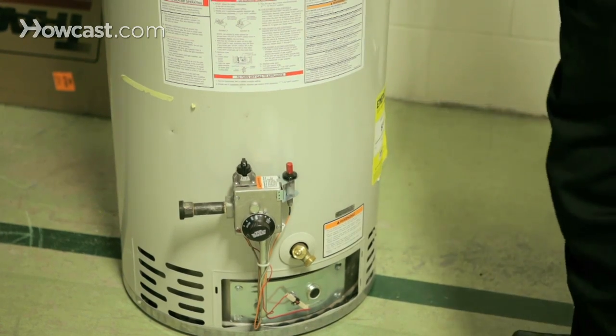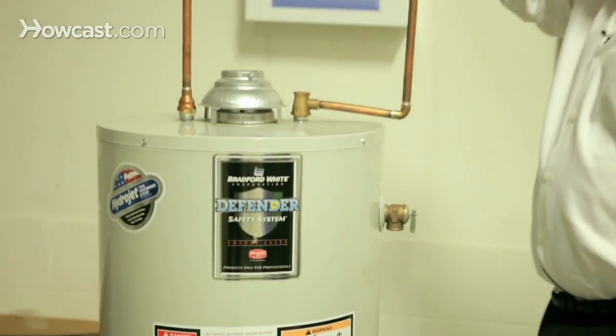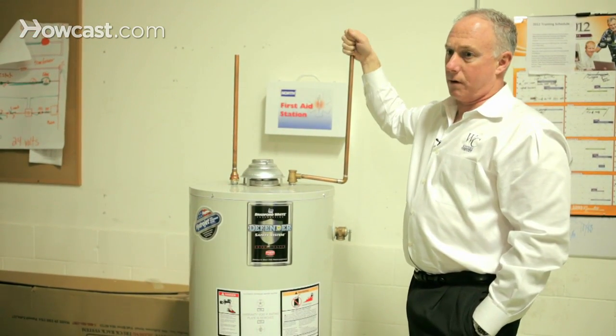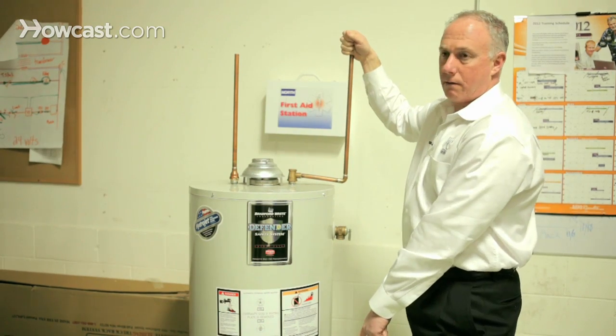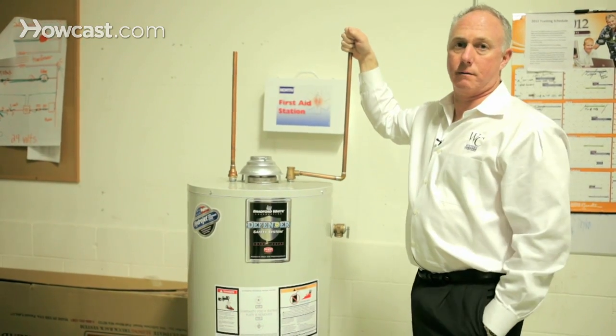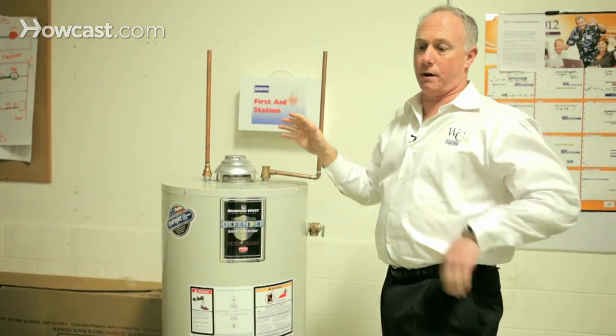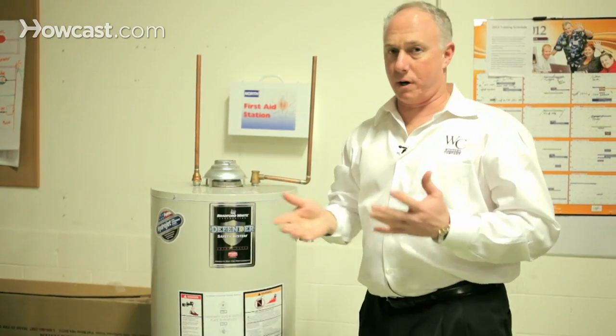Now that you have that all connected, stand up — on every water heater there's a shut off right here. You're going to turn the water on while you're draining the water heater. The reason why is that you want to push down all the hot water, kick up the debris at the bottom of the tank, and shoot it right out the hose into a drain.